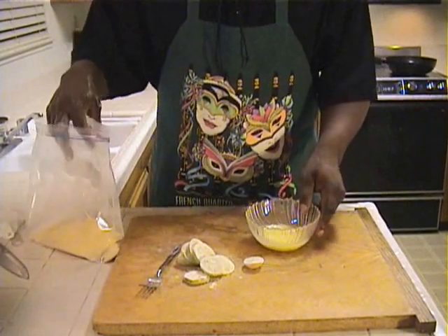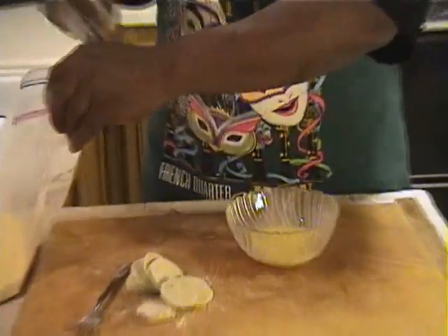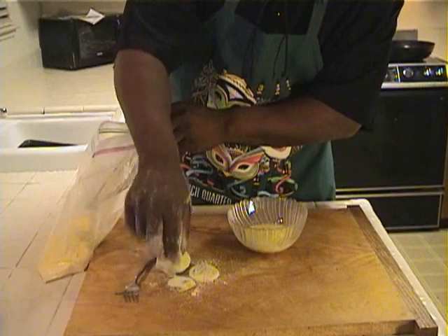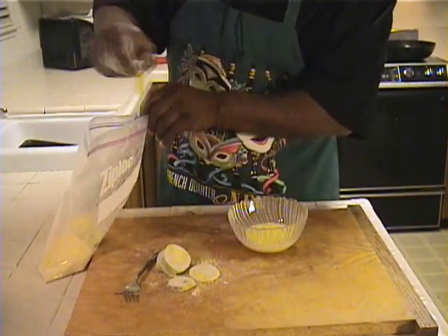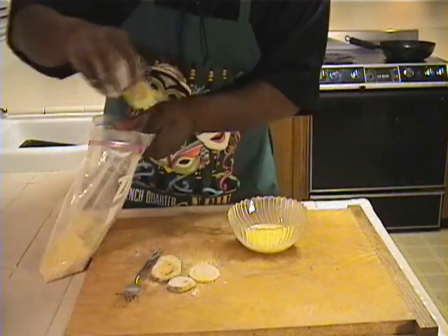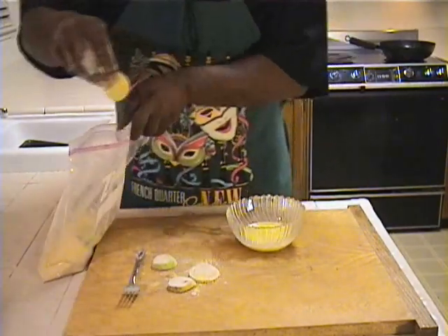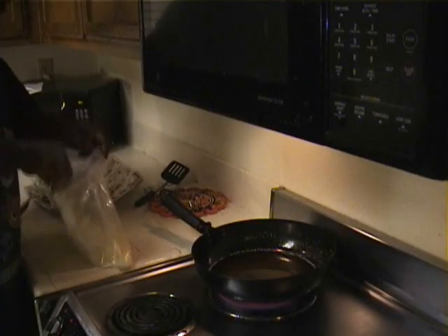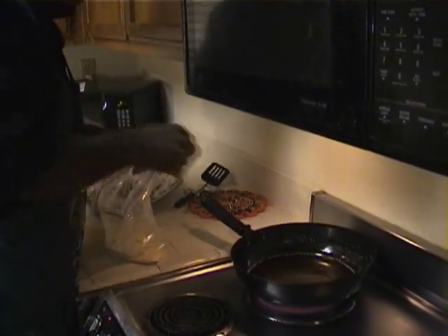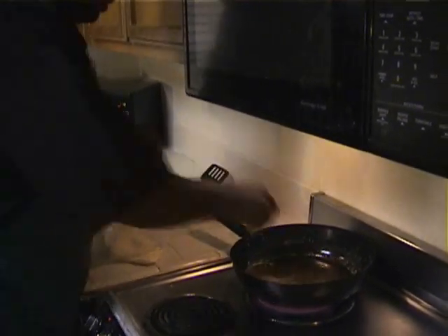Now what I'm going to do is take the fried green tomatoes and dip them in here. Put them back in the bag one at a time. This gives it a different texture. Some people like the first way, some people like this way, so I'm just giving you an option. I've doubled these fried green tomatoes and these go into the fry. These are going to be a little more crispy and thicker than the first ones.